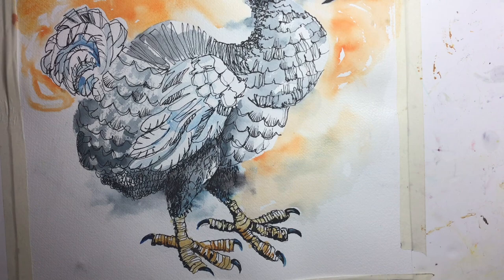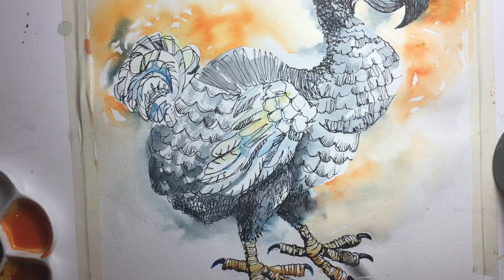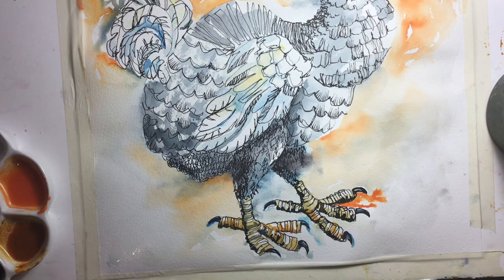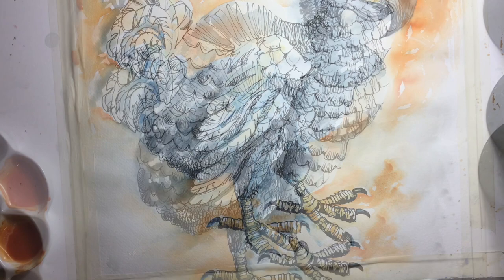I don't want the background to be too busy, but with two strong areas of orange I do need a third area to balance things up — a decent orange down here as well. I'm increasing shadow and form under the wing so it stands out as white against the grey body. And there we have it — my dip pen and wash dodo. Let it dry, double-check everything, and then we're done.